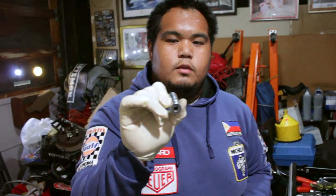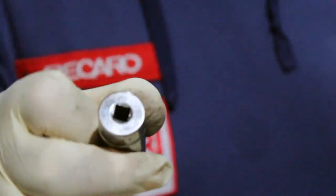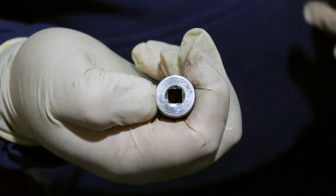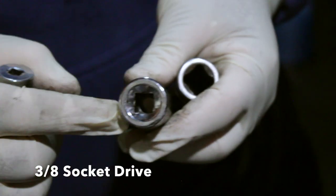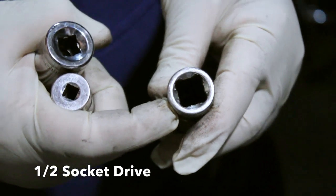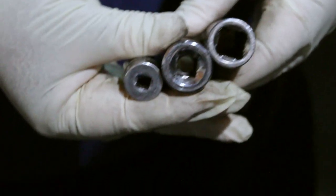So, paano malaman yung size ng socket? Ang tawag nyo dito ay quarter or one-fourth socket drive — ang tawag kasi nila in terminology, drive. Ito yung size ng quarter. Ito naman yung 3/8 drive socket. Ayan yung size ng socket. And, this is a half-inch drive socket. Makita nyo kung yung laki — yun yung tatlong size.